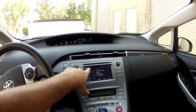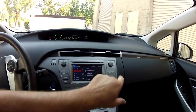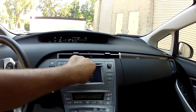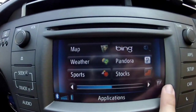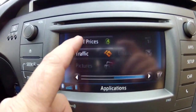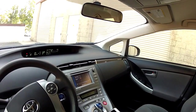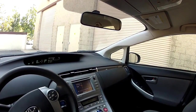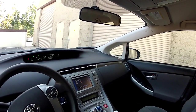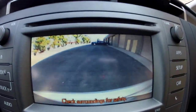You can also go to the apps page — you've got all these different apps. You can get fuel prices and traffic information in the area. Check the fuel prices and navigate to the cheapest fuel station near you — it's all right there. And there's a backup camera — rear view backup camera.